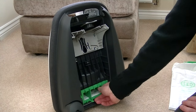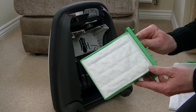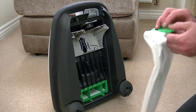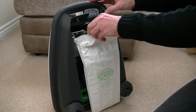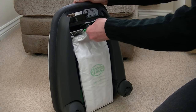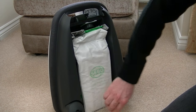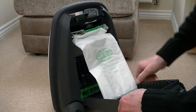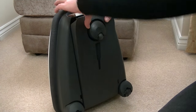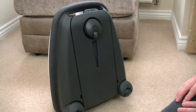Under the bag, you also have a hospital-grade S-Class filter, which can be replaced from time to time. It's very easy to replace the bag — it simply slots into the top here, and then you pop the bag door back on. When you close it, the bag engages with this little collar and locks firmly into place.